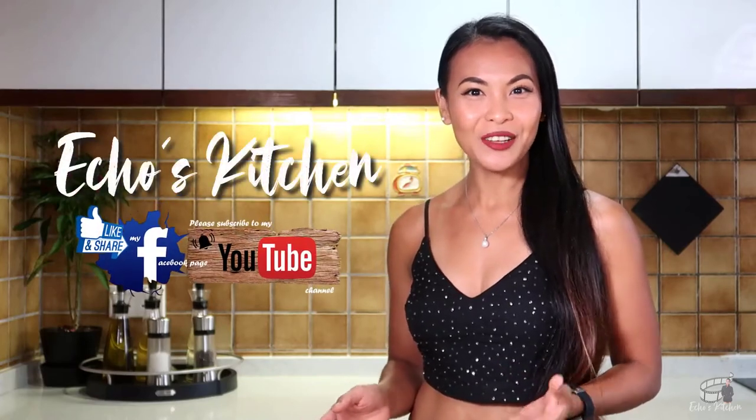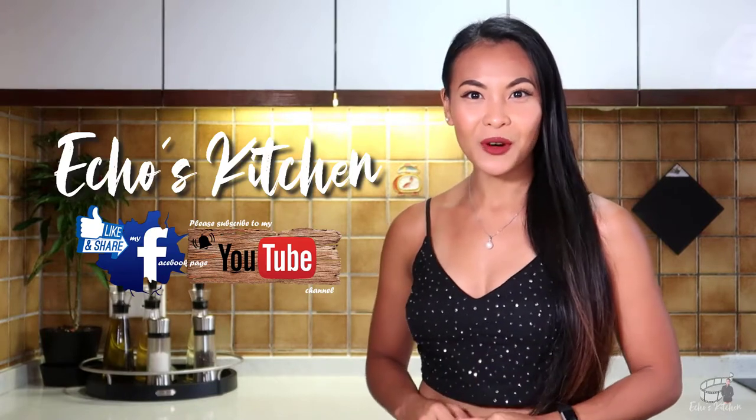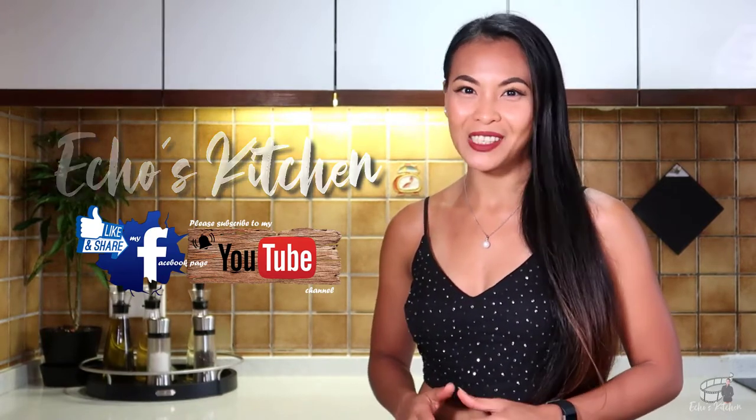Good morning guys, welcome back to my channel, and if you're new here, I'm Ekko, it's nice to meet you. Stick around because for today's vlog, I'm going to share with you my salmon pasta recipe.